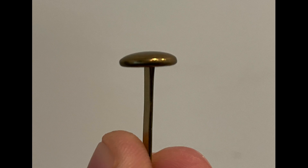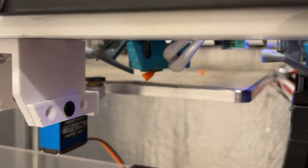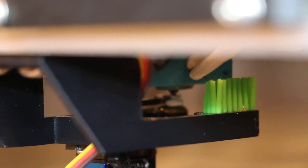I simply extrude a small bit of filament on top of a brass brad and then wipe that extruded bit of filament off using a micro servo. Sometimes the pebble would still stick to the nozzle or to the servo arm, but after dialing in the purge amount and the cooling, I eventually got it to work perfectly every time.